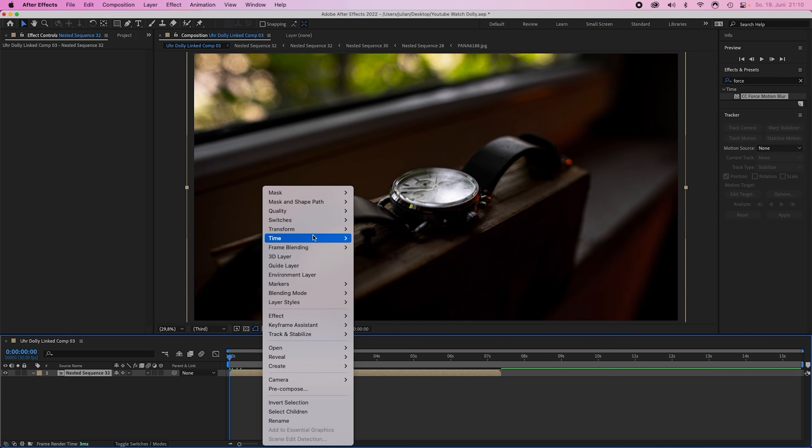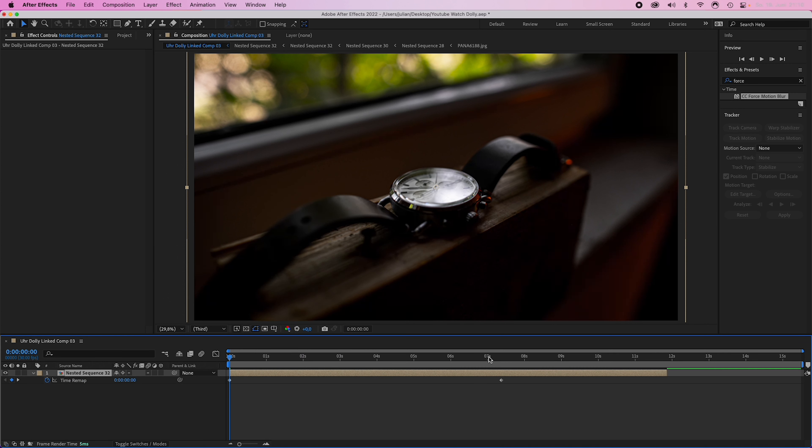Open up After Effects — and by the way you can do the same in Premiere, but only in After Effects you get this beautiful motion blur when speeding up your footage. Right-click to enable time remapping; this creates two keyframes. Drag the second one close to the first one to speed up the clip.